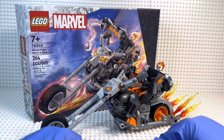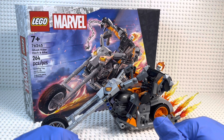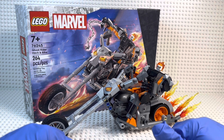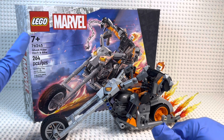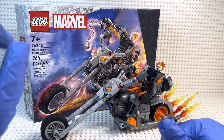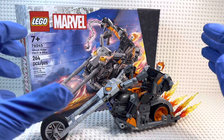Hey everyone, today I'm coming to you with a review on the brand new LEGO Marvel Ghost Rider Mech and Bike set. This released on January 1st, 2023. It retails for $44.99 here in Canada and $34.99 in the States. It is included with 264 pieces. It is set number 76245 and it is recommended for ages 7+.